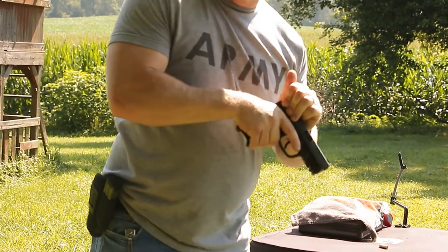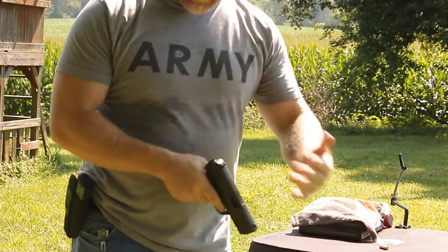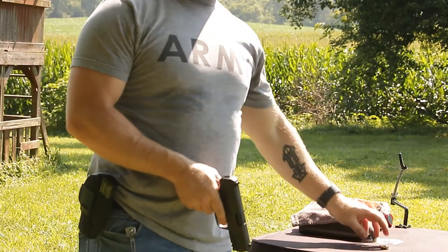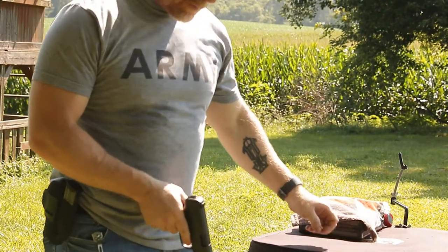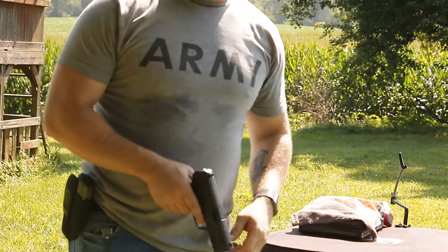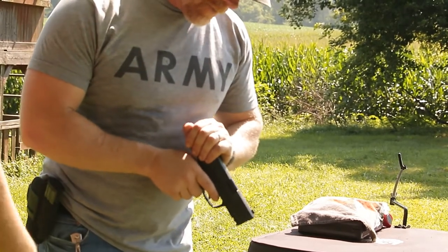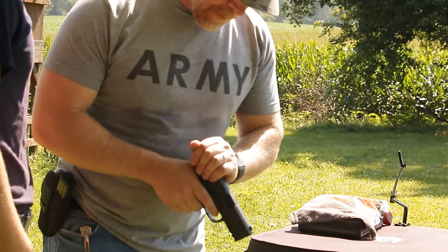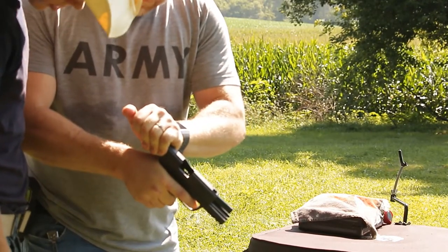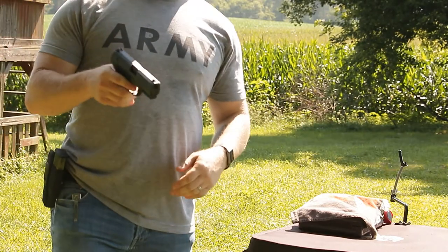Grab the slide, push it forward, inspect the chamber. If you're by yourself, do that two or three more times just to give yourself peace of mind. So many people are shot every year cleaning their weapons. I've got my son Rooster here — I'll have him come and inspect it himself. He says it's clear, so now I know it's clear.